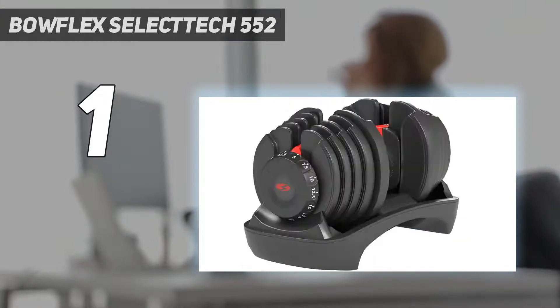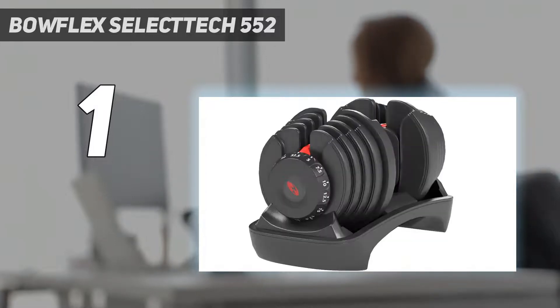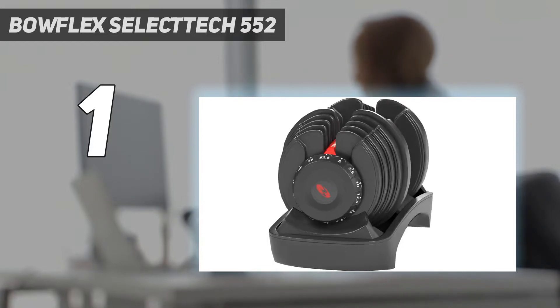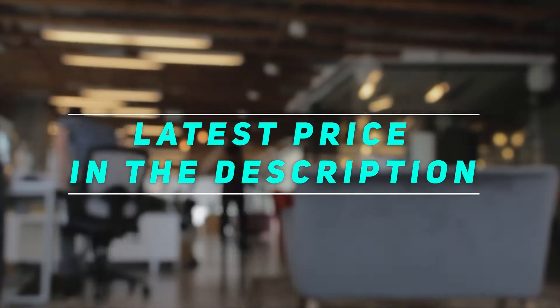Plus, since the dumbbells adjust from 5 to 25 pounds in 2.5-pound increments and from 25 to 52.5 pounds in 5-pound increments, they offer plenty of weights for a variety of total body exercises for both beginner and advanced users. They allow users to increase the weight they use over time, ensuring they can keep progressing their workouts to achieve better results. Check out the video description for the latest price and more information.